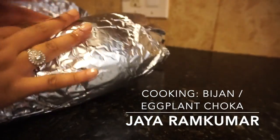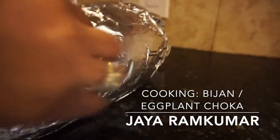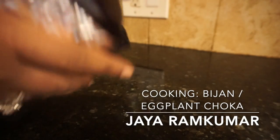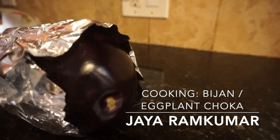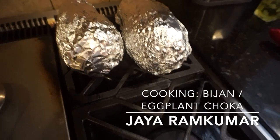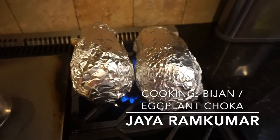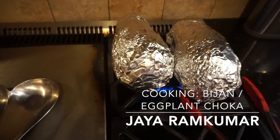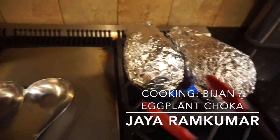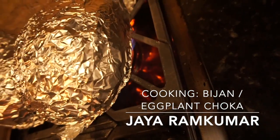Now I'm going to put the eggplant in the aluminum foil and cover it with another piece of foil on top. I put both eggplants on the stove on medium heat, and then probably every two to three minutes I turn the eggplant using tongs because it gets really hot. You just turn it every two to three minutes — it's getting really hot in there.